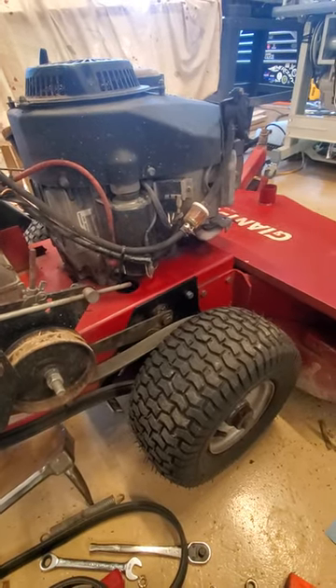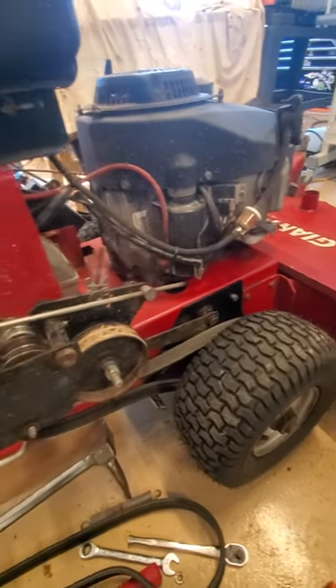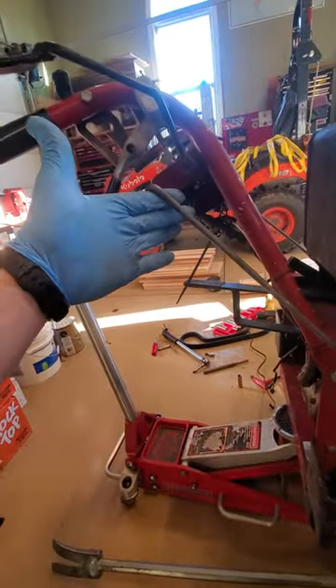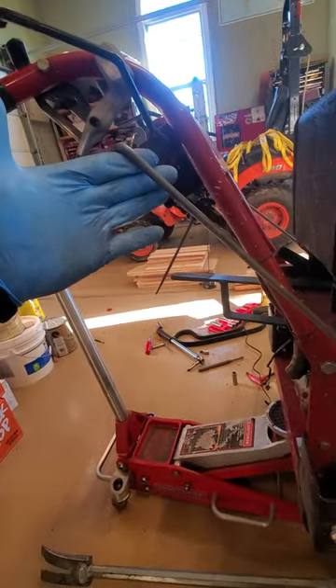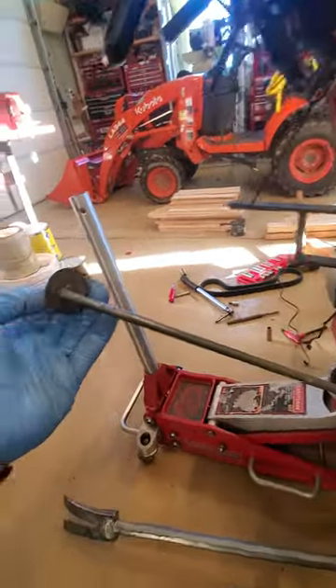I won't take you all the way, but think of this as something you could do in the field. So the first thing you want to do is disconnect it from this bar — that's step one. Very simple. That's just a cotter pin and a washer.